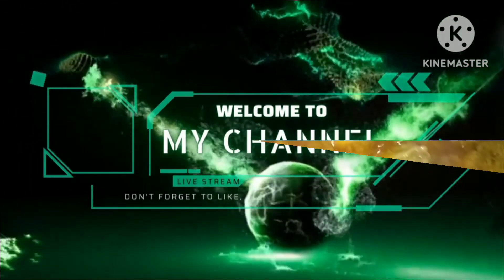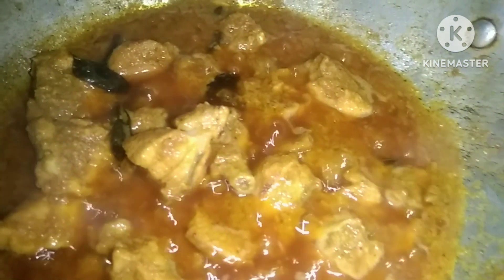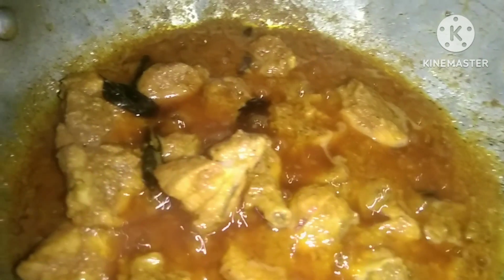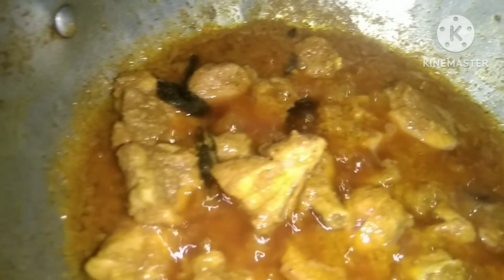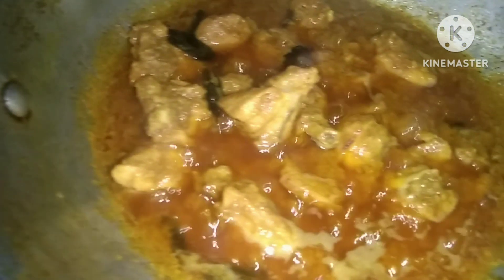Hello! Welcome to my channel. Hello everyone, welcome to my channel. I am very excited to make this recipe. Chicken Pulasu is very juicy, spicy, and tasty. This is a simple and easy process. I am going to make this recipe in my style.